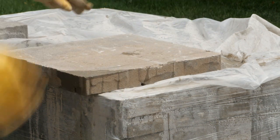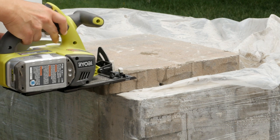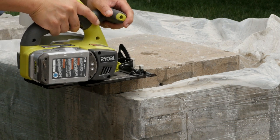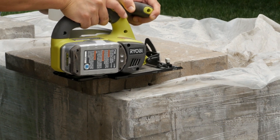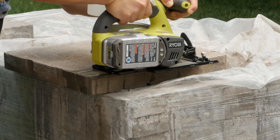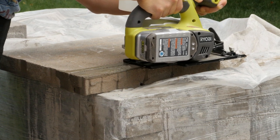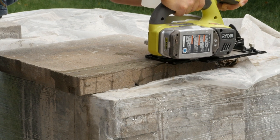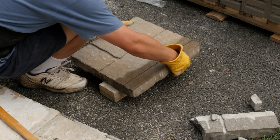I cut the backside as well to get a cleaner edge. Then just hit it with a hammer to break off the paver.